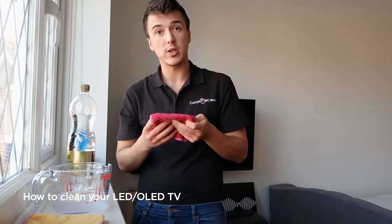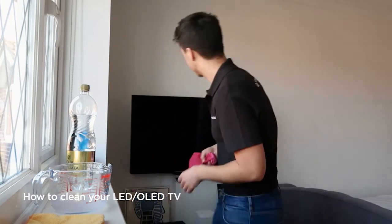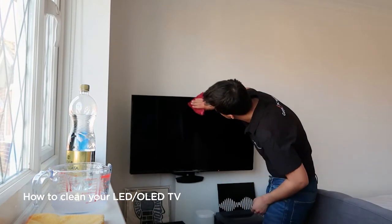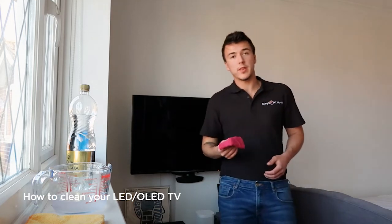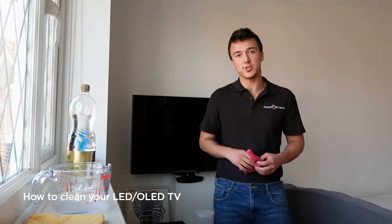Then we're going to use those same circular motions that we used when we did it without a solution. Now that that's all done, I'm going to leave it to dry. Give it about 15 minutes and then we'll turn the screen on and we can see just how clean it is.